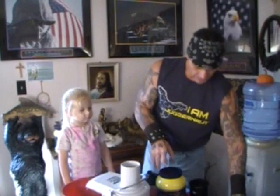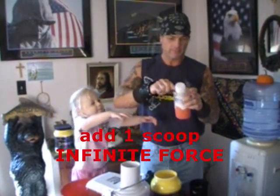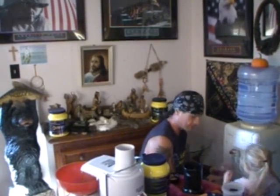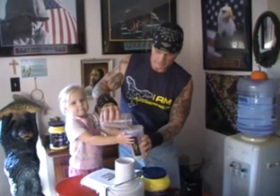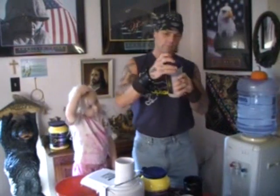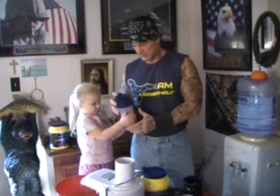And I'm going to add one scoop of my Infinite Force. Nice smoothie. My helper's got to help me out today. You want to shake it up for me? Yes. Alright. Shake it up. Alright. Thank you.